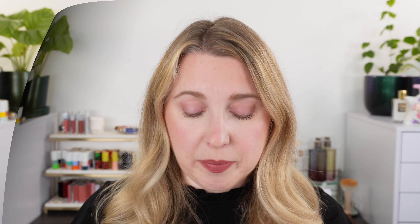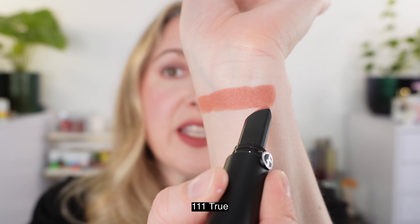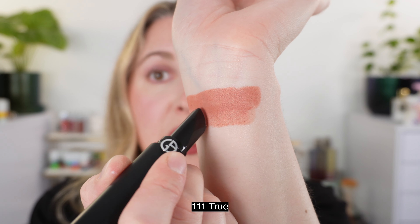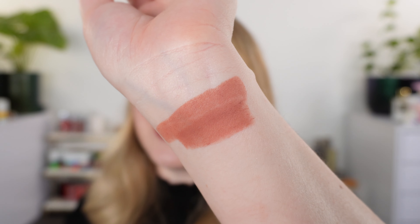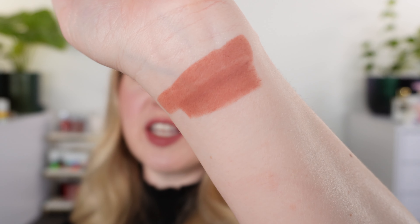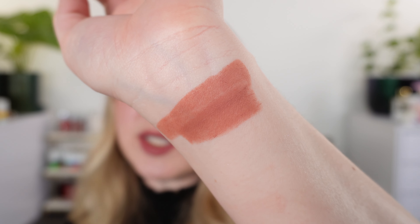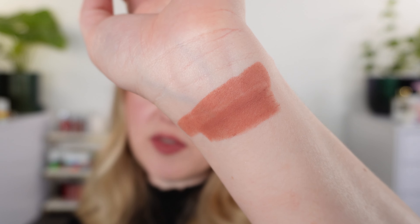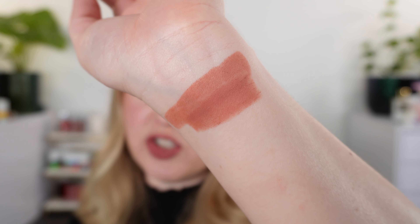Let's start off with arm swatches, going numerically. This first one here is number 111, called True, and it's described as a nude pink. In my opinion this is not really pink — this is definitely a nude peach. It definitely runs warm. I would tend to say that all six of these shades run warmer than the promo photos.